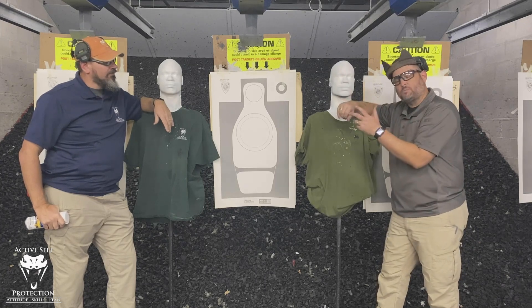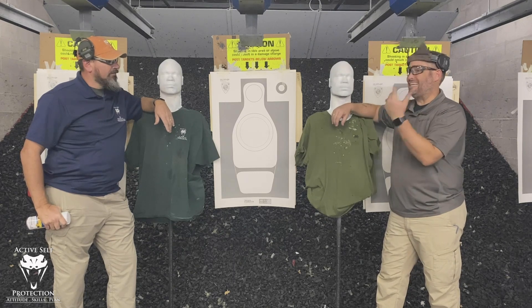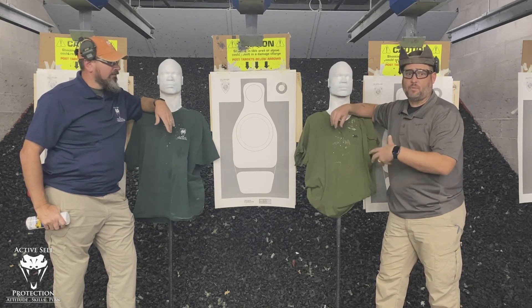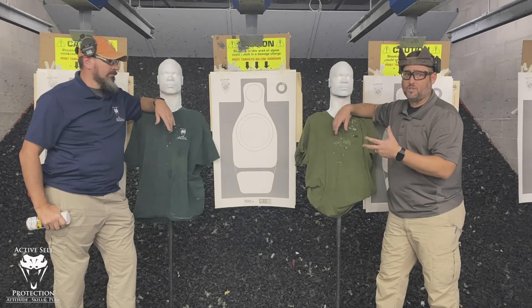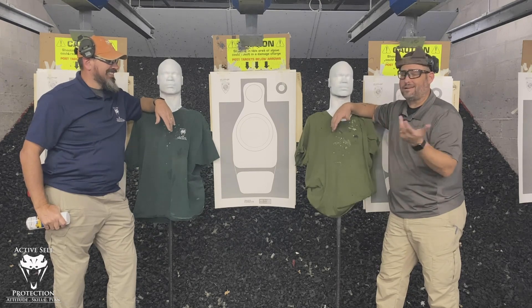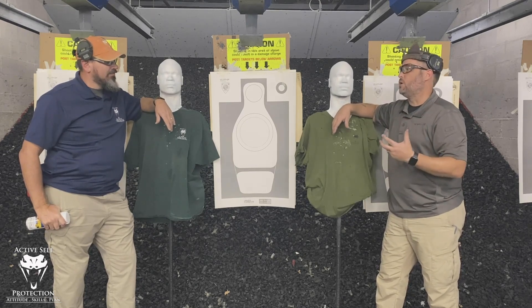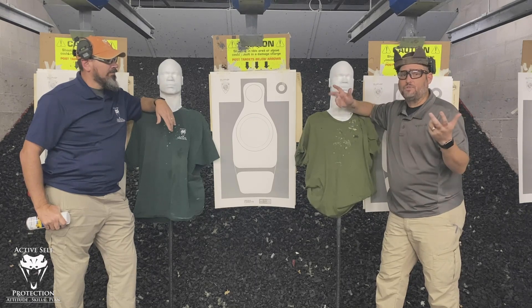Full disclosure: Rubber Dummies is not a sponsor of Active Self-Protection. They did send me these two dummies as demo units — they wanted to know what I think about these. They sent them to me; they're a couple hundred bucks each. They're not going to get these back since you're not going to use them once they're shot up. So I guess in that sense I was compensated in some way.